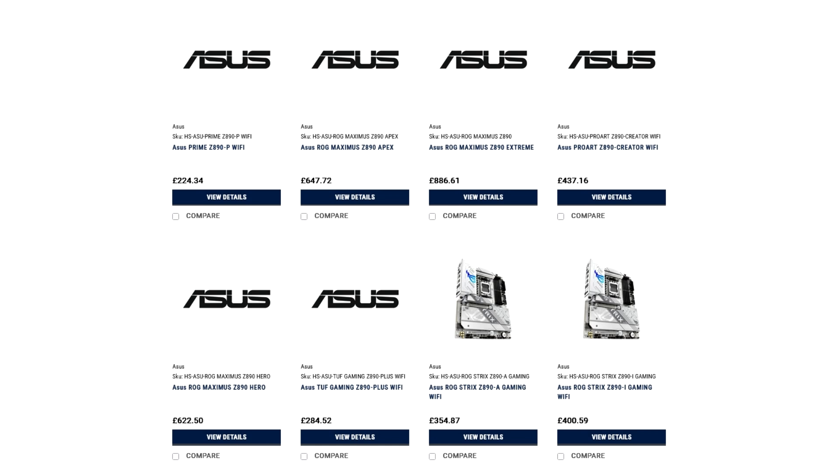Thanks to atmomamo-s, we have the product listings for Asus Z890 motherboards. Most motherboard listings have pictures unavailable, but some do. However, the pictures don't necessarily correspond to the actual listed motherboard — such as in the case of the Asus ROG Strix Z890 iGaming Wi-Fi, which shows a regular ATX form factor motherboard. The pictures shown are for X870/X870 models, so you may as well dismiss them.